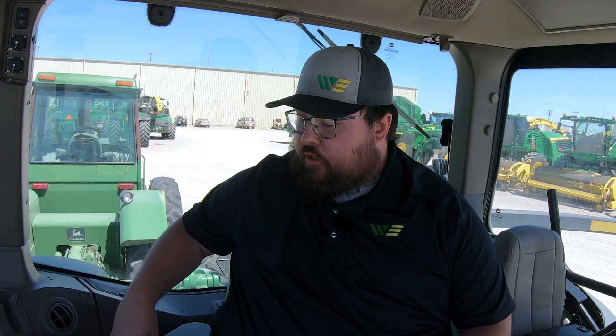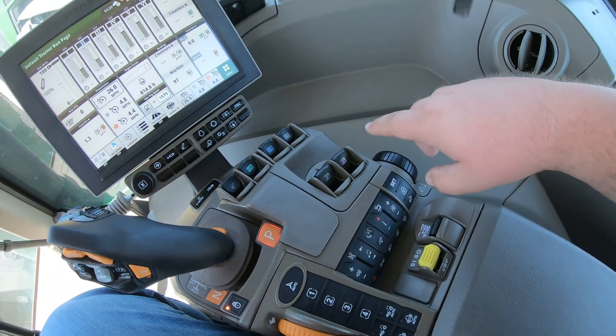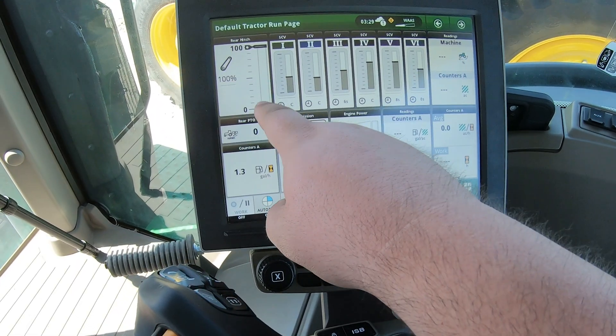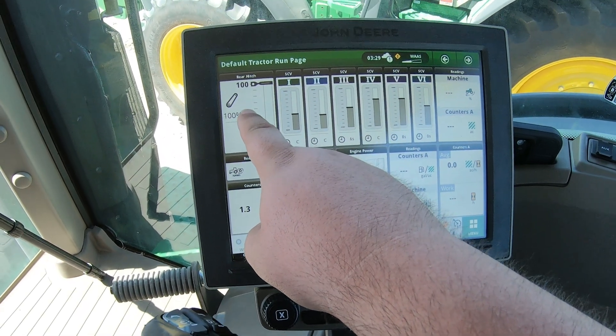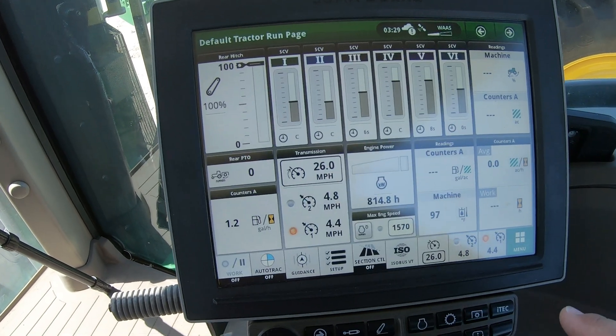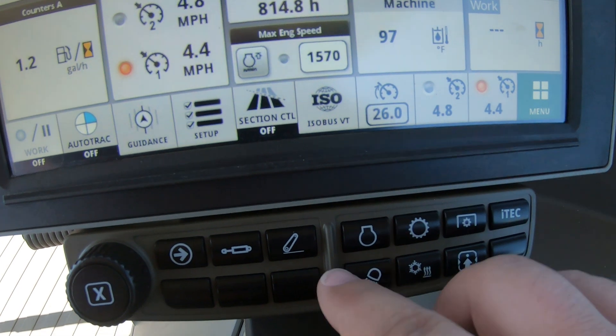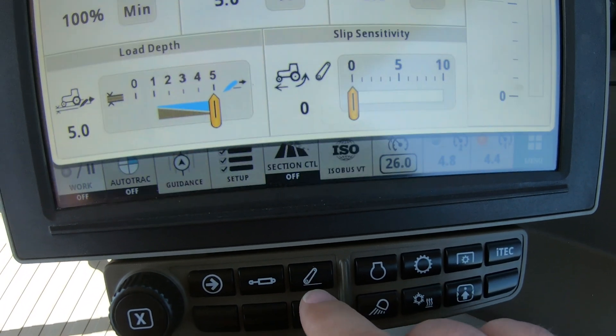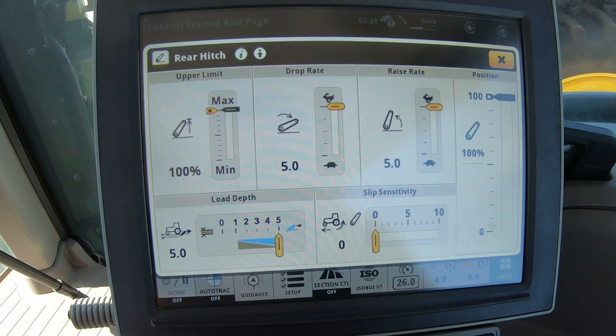Everything is going to be done over here on the right hand side using our command center monitor and also our control buttons on the right hand side. We can go into the command center monitor and click on the one that says rear hitch, or we can go down to our buttons and click on the one that looks like the three-point arm — both will bring up those settings.